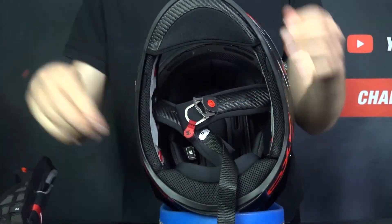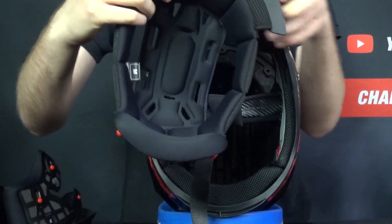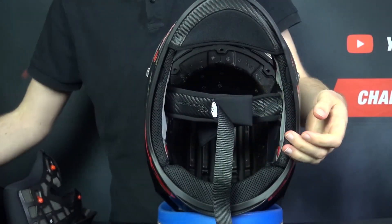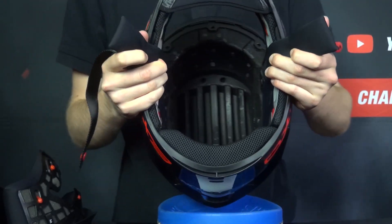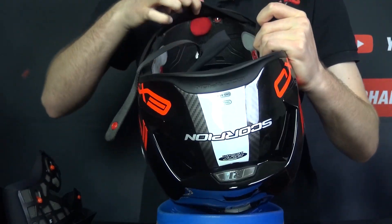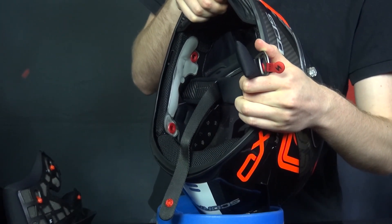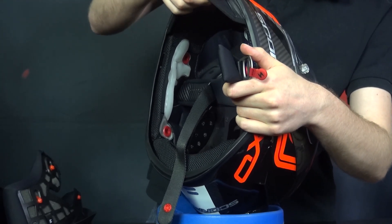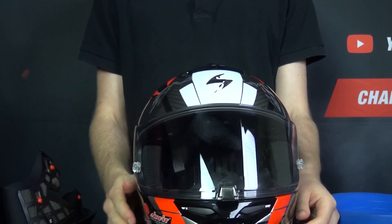To remove the comfort liner, there are two snaps at the back and forehead inserts, which prevent pressure points and leave plenty of open spaces for airflow. Looking at the EPS, you have very deep grooves that aid ventilation, and speaker pockets on either side. With the interior removed, you can also see the Scorpion AirFit system — unique to Scorpion — which helps you achieve a perfect fit. Use the red button to pump air into the cheeks to hold the helmet firmly, and the adjacent button releases the air.